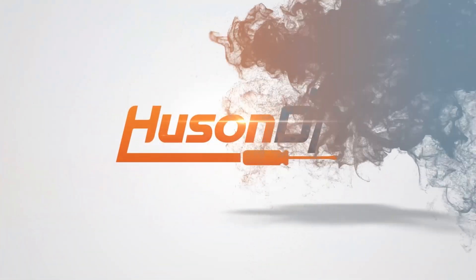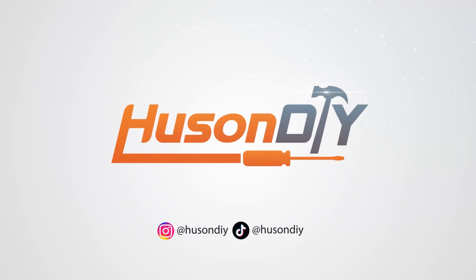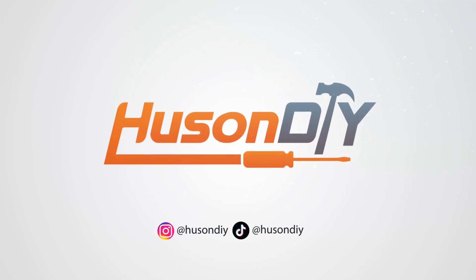Hi there, welcome to Using DIY. My name is Ben. Will the Mac Mini M4 work with the Meta Quest 3? Watch this video to find out.